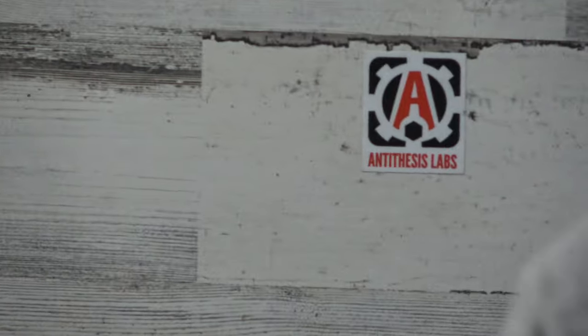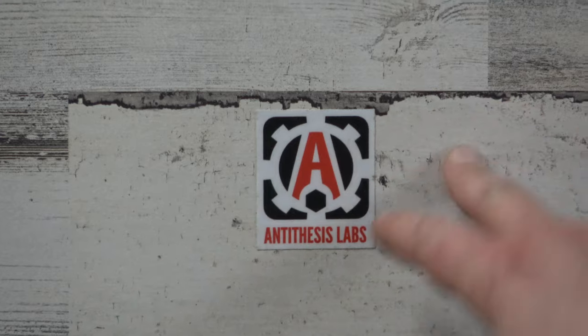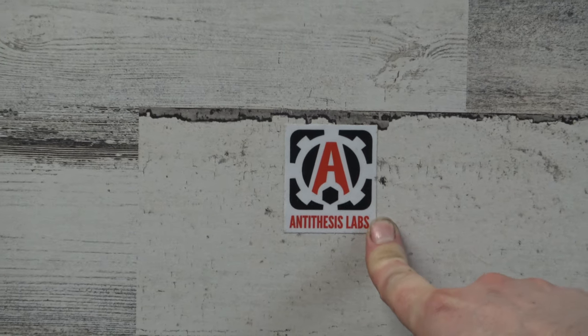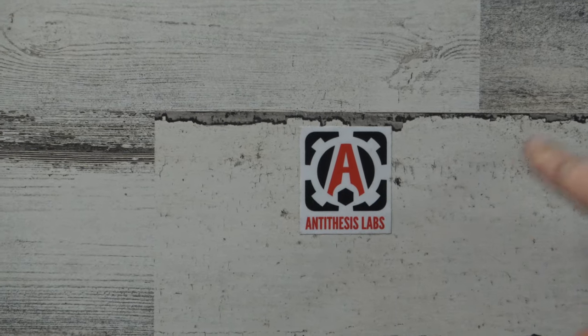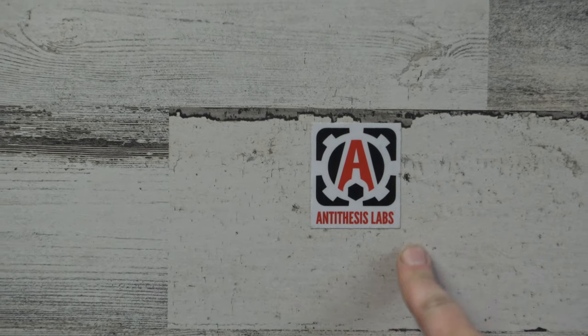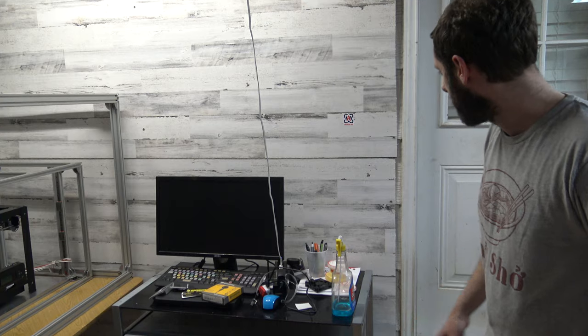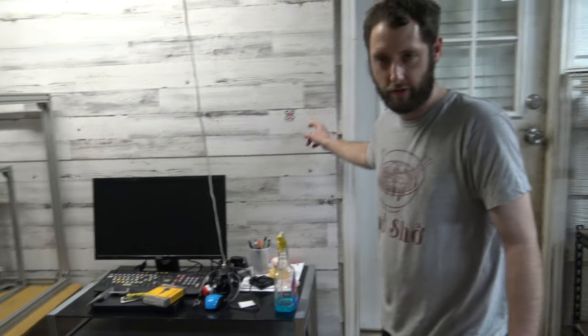He wanted me to get this in the video because he wanted to mention these guys. Our buddy Jay from Microtrends — check him out. He's got his own little project here. He's got an awesome, nice little printer. It's really small, compact, and it looks like a solid printer. Can't wait to see how this turns out. A little random shout out — Jay at Microtrends, check him out.